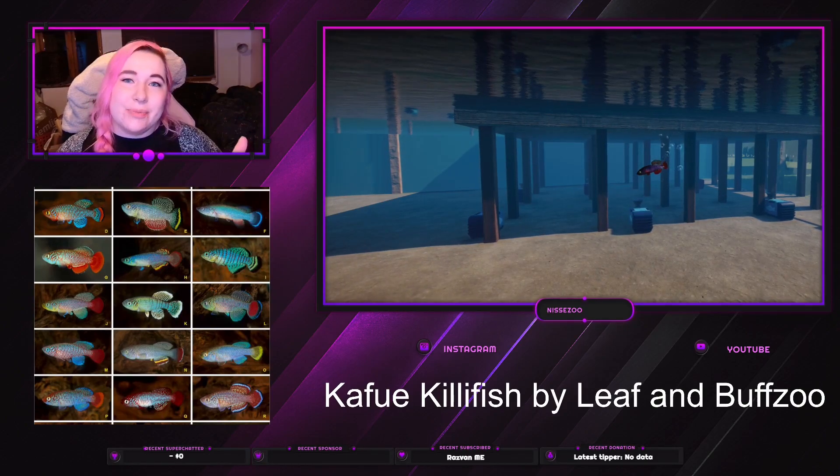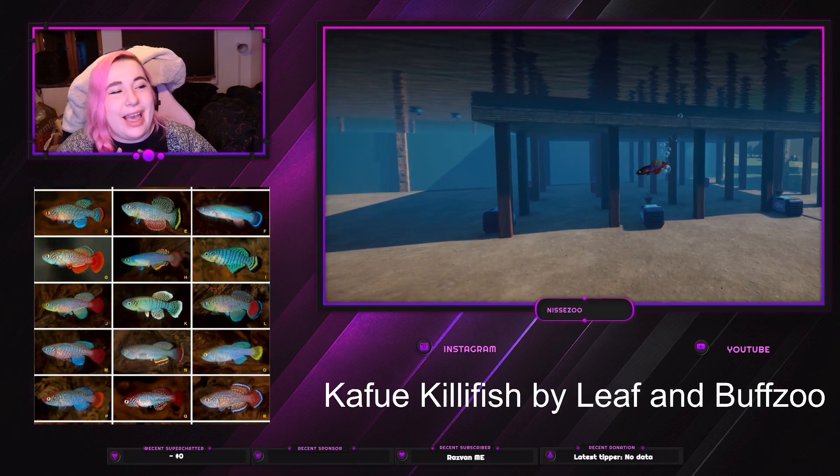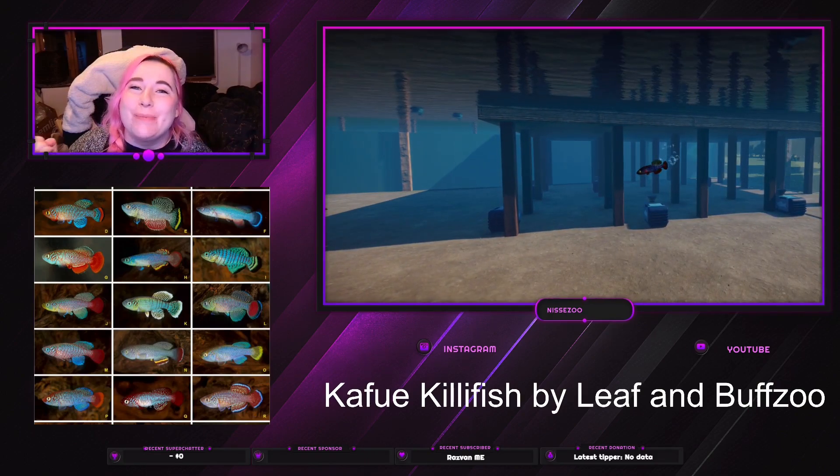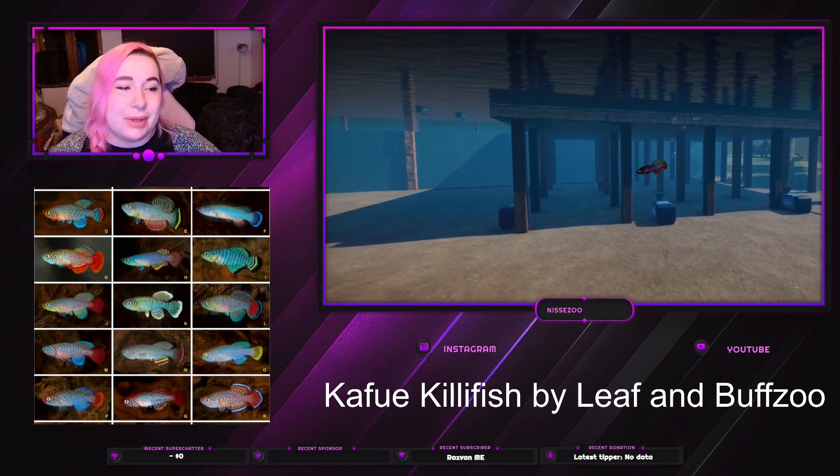Hey everyone, welcome back to my channel where I play Planet Zoo. My name is Nisse and today we have a very small mod to look at, made by Leaf and Bob Zoo.